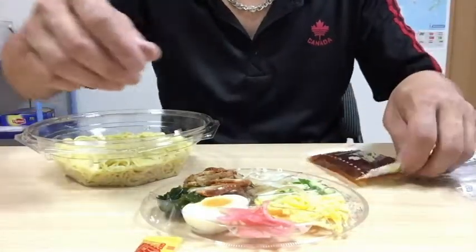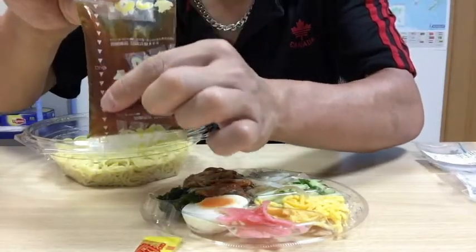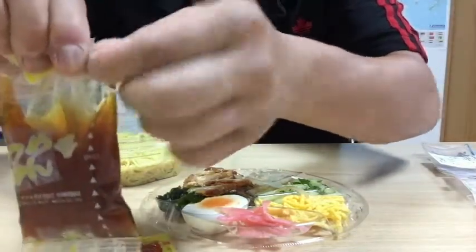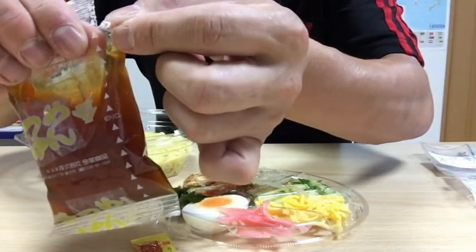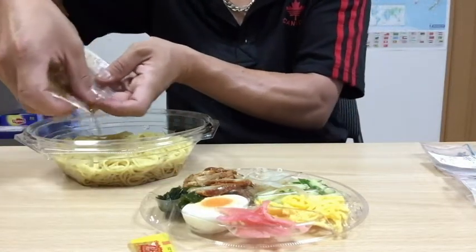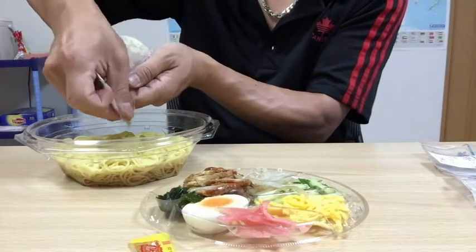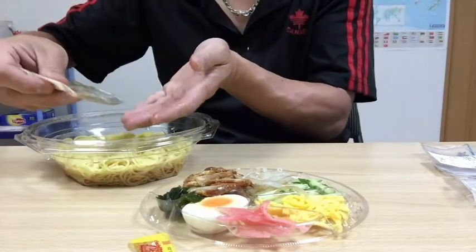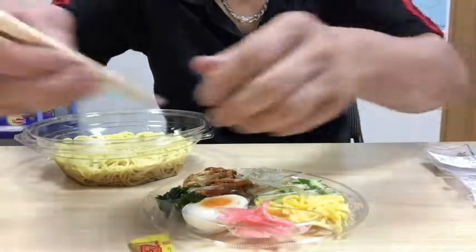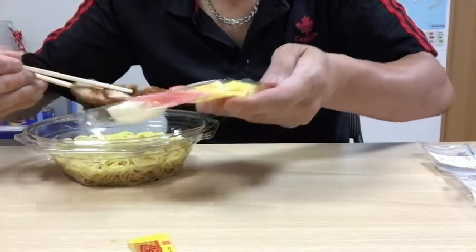So I'm going to open this packet first. And in Japan, you'll see these little indicators, sometimes right at the edge, so you don't need scissors — just tear it slowly with your fingers. Everything is done conveniently for you in Japan. Try not to get the sauce all over your clothes. I use chopsticks to put the items on top of the noodles.